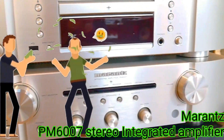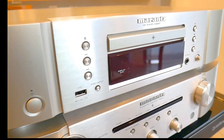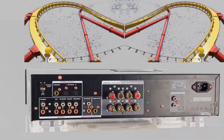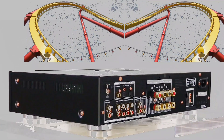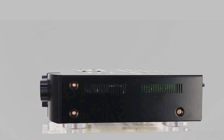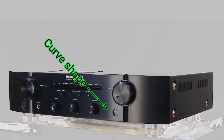Hello everybody, welcome back again to JN Electric YouTube channel. Have you ever had a Marantz PM-6007 amplifier that you already own or would like to purchase? For those of you who already have one, you can follow along; for those who do not, you can look around at this amplifier.